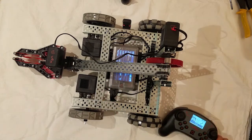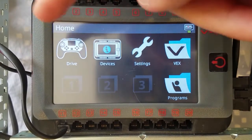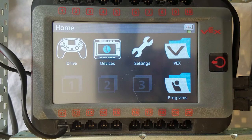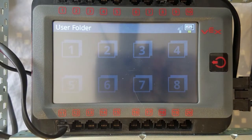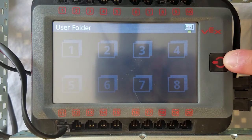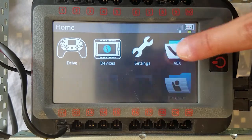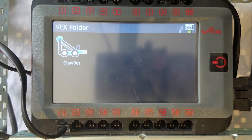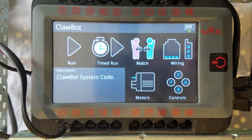Now moving on to the interface of your brain. When you first turn on your brain, you are given five options. In Programs, this is where your files will be uploaded off of the computer after coding what you want the robot to do. There are eight slots to choose from. In VEX, this is where I will show you how to drive your robot even before there are any programs. In this folder, there is one option saying Clawbot. If you click it, it will take you to a default screen used every time you want to make the robot move.